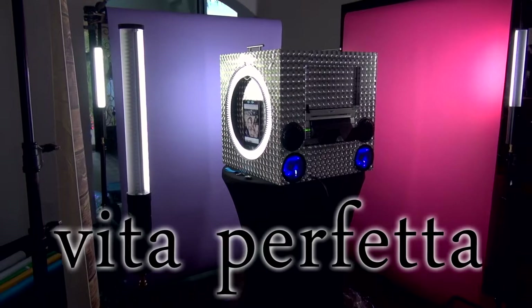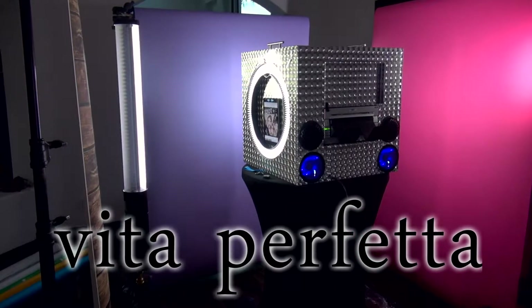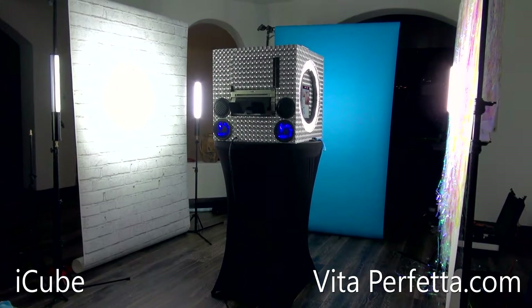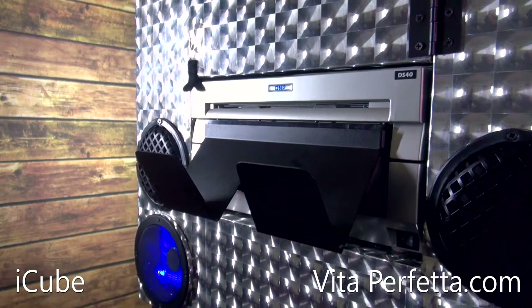Hey, what's up guys, it's Matthew here with Vida Profeta. I have been a photographer for 25 years. I am here today to tell you a little bit about the new technology we're bringing to the market called the iCube.